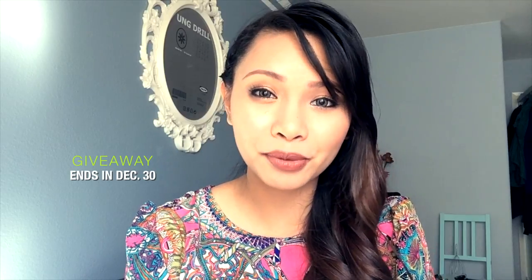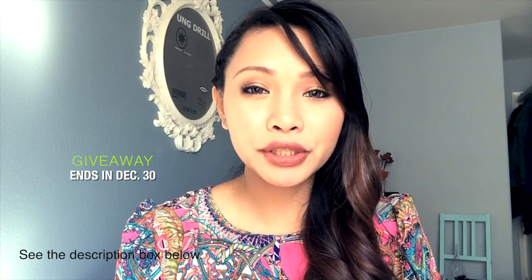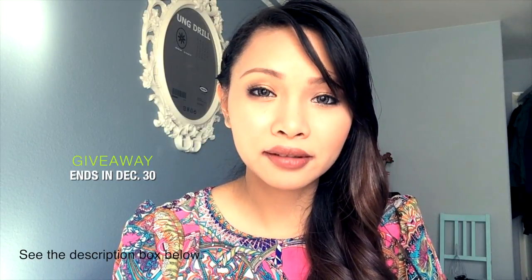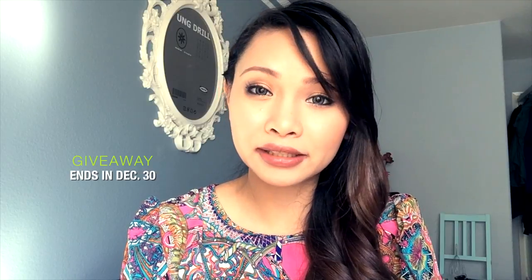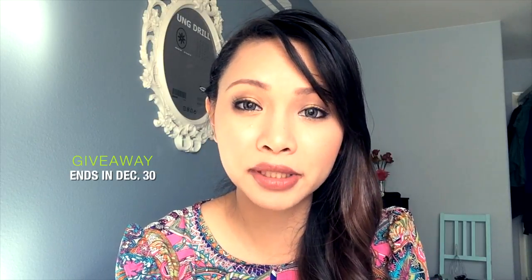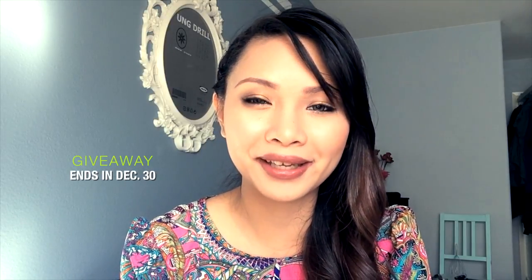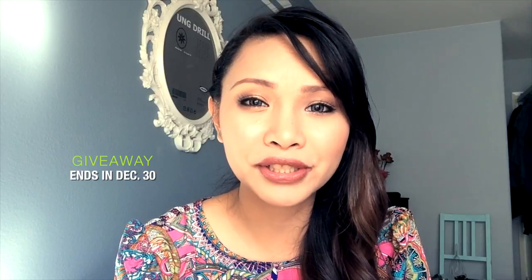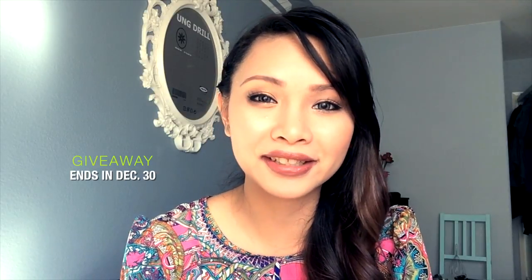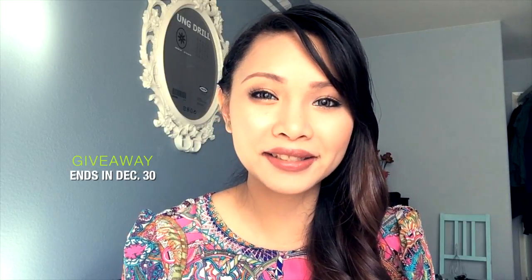I hope you like all the products I showed you. Now here are the mechanics: make sure you subscribe to my channel, add me on Instagram, and comment down below which of the items you want to win. Thank you all for watching — I'll see you on my next video. Merry Christmas!